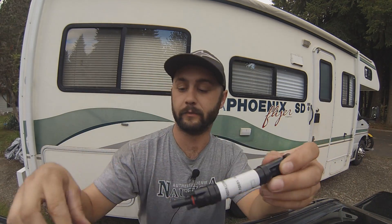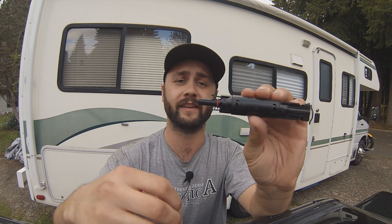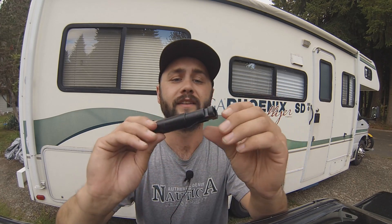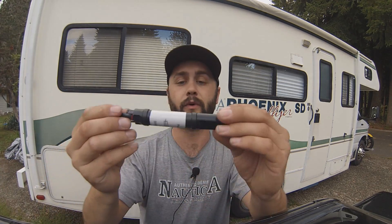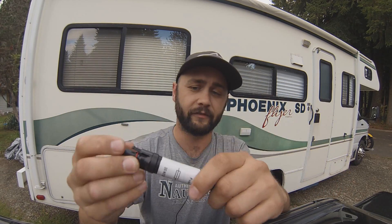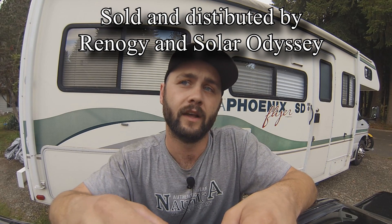Hello everybody. So I got some new fuse holders. They are made by a company called Slocable — it's S-L-O-C-A-B-L-E. So far I haven't installed them or anything but I really like them. My old ones were made by Windy Nation and the fuses don't hold tight in them. But these Slocable ones are a good design, and they are also sold by Renogy and by Odyssey.